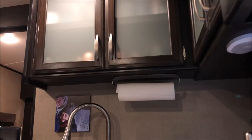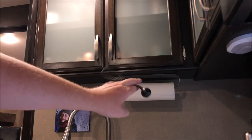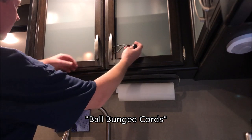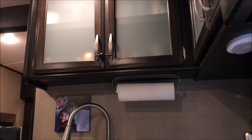When traveling down the road, I worry about the cabinets opening up and everything falling out. So I got these elastic loops with plastic balls on the end. You just put it through the cabinet door handles and place the ball through the loop. Just like that you're protected — if the doors try to open on the road, they won't be able to.